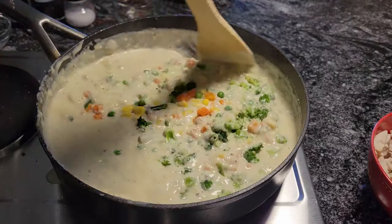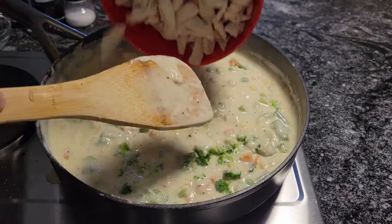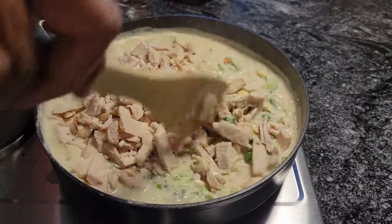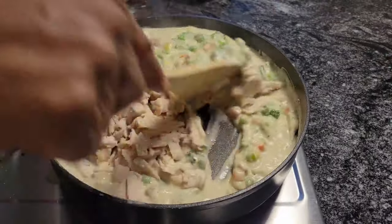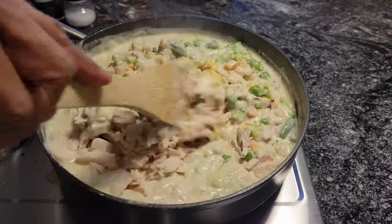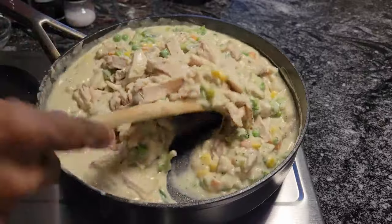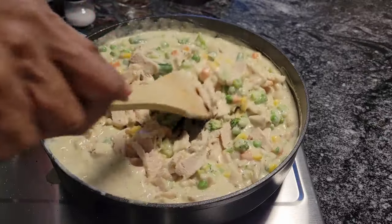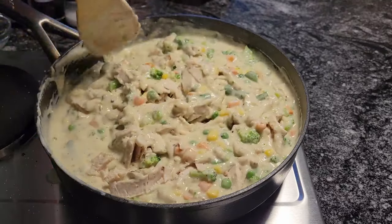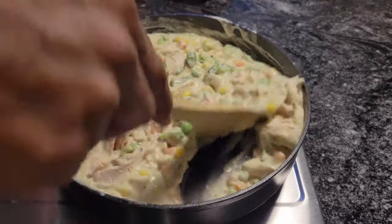Guess what, guys? All we have to do is add our chicken and let that go, and then we'll taste it for seasoning. Mmm yum, look at this! I can't wait. Taste it for salt and pepper. And like I said, this chicken is seasoned so well — it's like you can taste the salt and everything in it. When they grilled it, they really seasoned this chicken. That's why I say guys, buy you some of those Purdue Shortcuts — they're even good for chicken salad and everything.